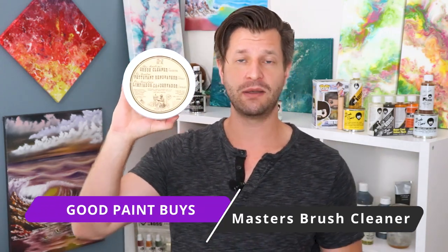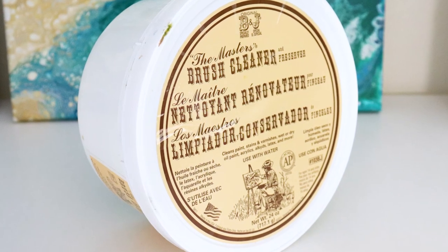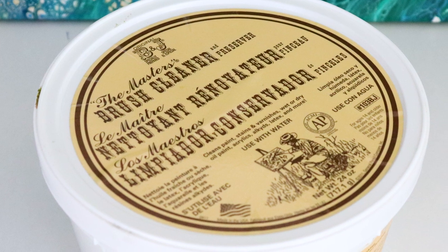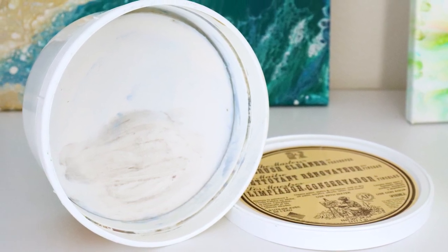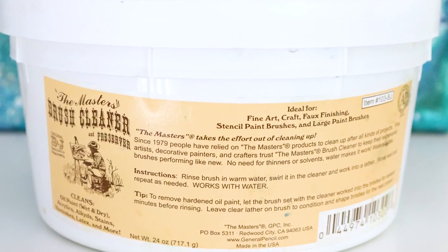Number five is all about preserving all the money you spent on that expensive painting kit and brushes, which is why I recommend the brush cleaner tub. This is technically a cleaner, preserver, and conditioner. After you're done painting, once you've cleaned your brushes by beating the devil out of it and pulling the paint out through a paper towel, with a little bit of warm water you take your brush through this tub of soap or lather — it suds up and pulls the remainder of the paint out while conditioning your brushes.